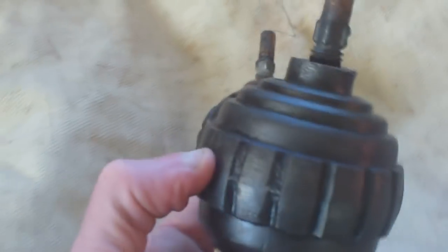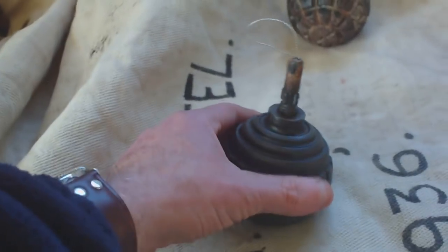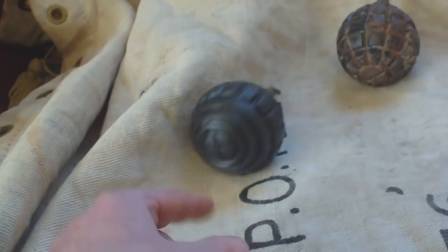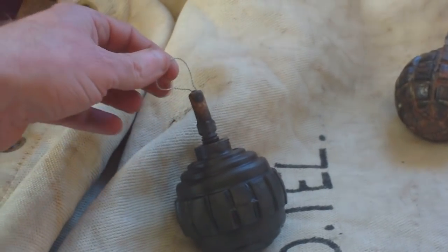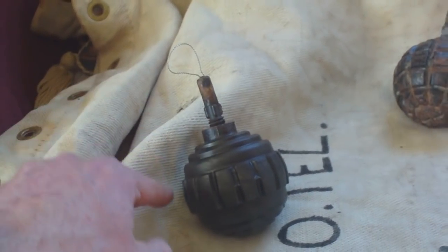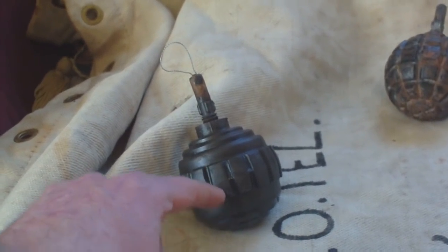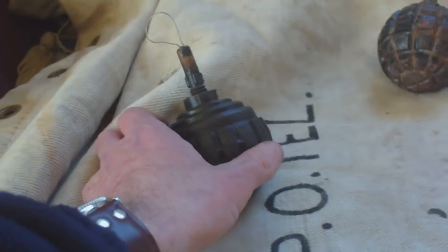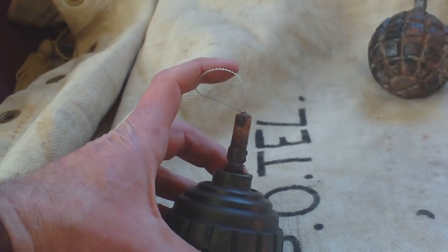When these grenades were issued, they were issued in a kind of metal pannier frame with an open underside. The frame was clipped to the German soldier's leather belt. Inside the frame, this loop was fixed to the underside of the metal frame. At the open bottom end of the frame there was a leather strap which held the grenade in place. This piece still secured the metal frame.